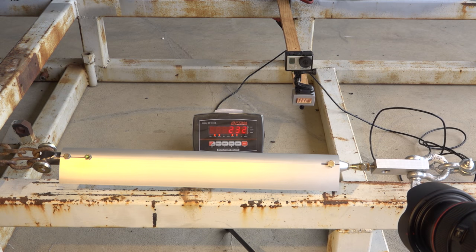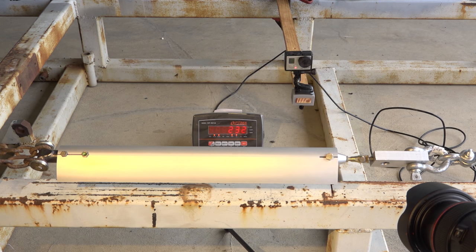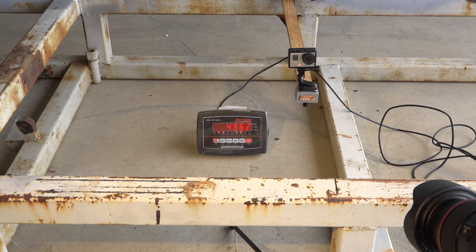This is the same test on the same configuration with the exception that the end fitting is switched out to a 5/16-inch bolt. The result came in at 49.62 — that's incredible.